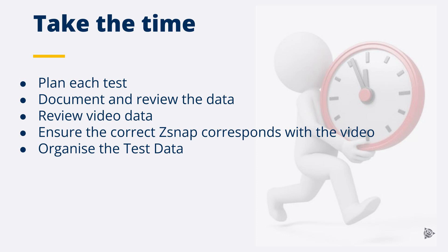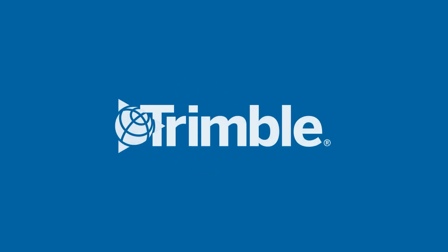Plan each test, document and review the data from each test before progressing to the next test while the information is fresh. Review video data ensuring the video has captured the problem. Ensure the correct Z-snap corresponds with the correct video. Organize the test data — group each test in separate folders. Taking the time while on site to ensure accurate test data has been captured and organized will save time in the long run.